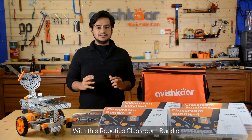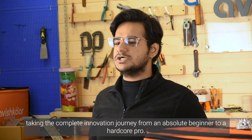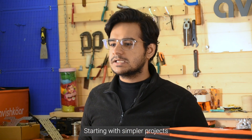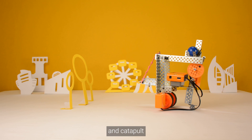With the Robotics Classroom Bundle, young innovators will be able to make hundreds and hundreds of robots, taking the complete innovation journey from an absolute beginner to a hardcore pro. Starting with simpler projects like an artist bot, rope car, edge avoider, pulley crane, smart fan, and a catapult.